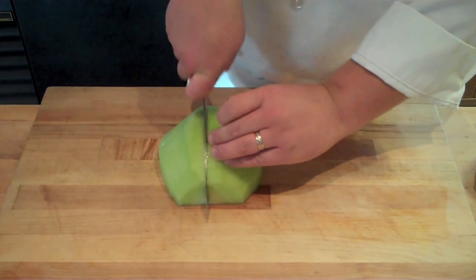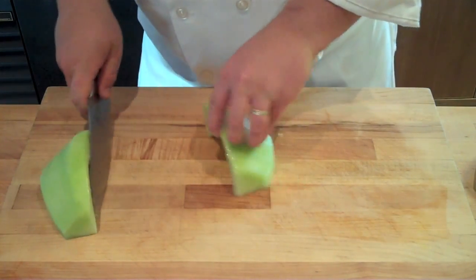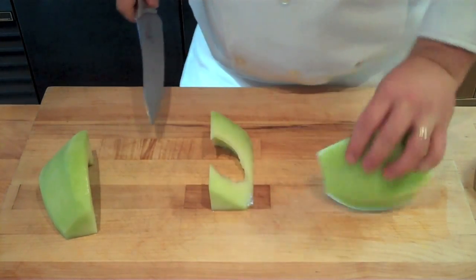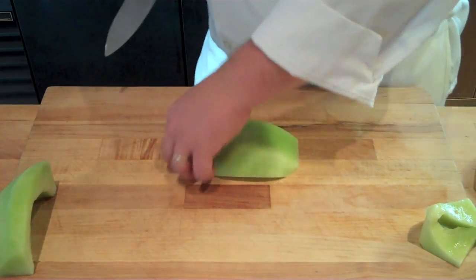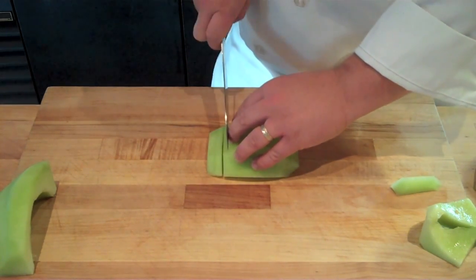Next, lay your melon cut side down, cut in half vertically, and then make an angled cut in towards the center of the melon, cutting off those triangular ends. This is going to allow your melon to lay flat on your cutting surface, and later on your fruit platter. You're going to square off that front end, and from here just cut it into strips, just like normal.